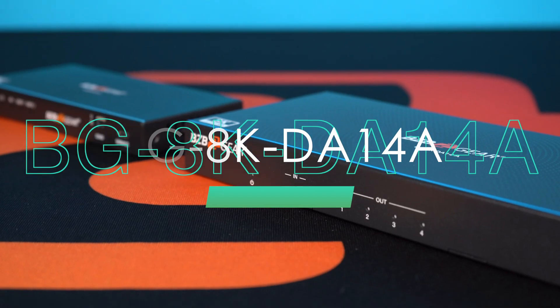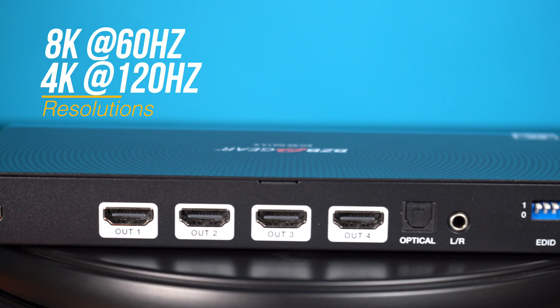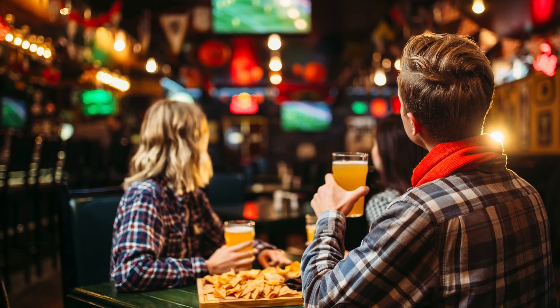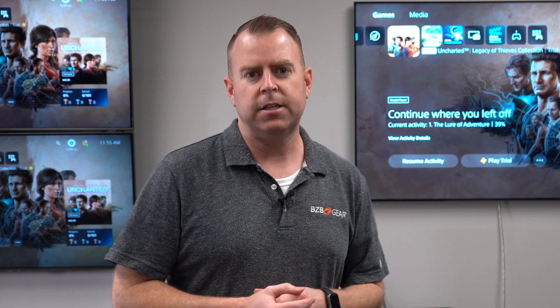That's a one-in, four-out splitter. As you can see, I have it set up behind me. Right now they're set to 4K, but you can take one source and display it on four displays. It supports up to 8K at 60 and 4K at 120Hz. This is great for any setup where you need to take one source and display it across multiple displays, different rooms, different halls — and it supports your 8K content, which is becoming more and more relevant.